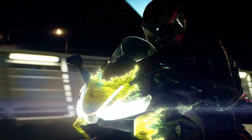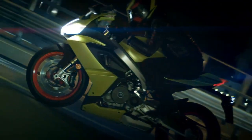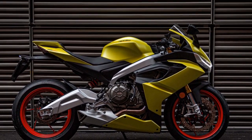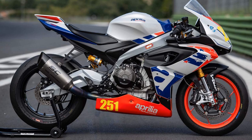Braking and Safety: Braking on the RS660 is handled by dual 320mm discs up front with Brembo calipers and a 220mm rear disc. The system provides powerful and consistent stopping power. Cornering ABS and a quickshifter further enhance the safety aspects of this sport bike.